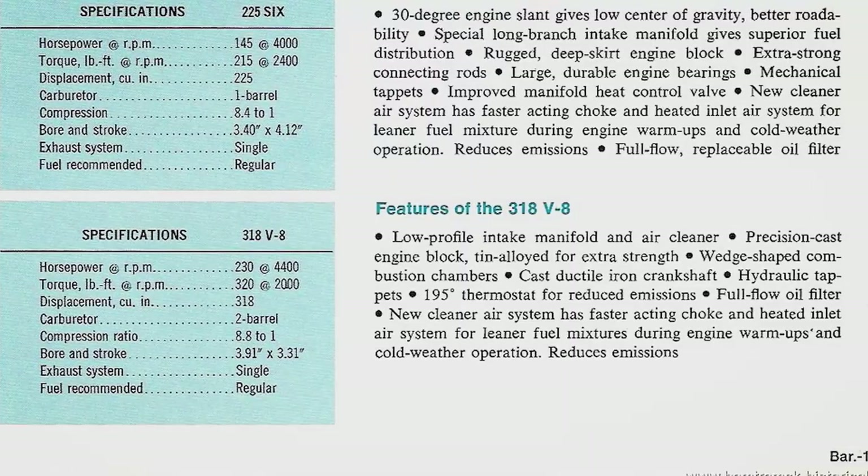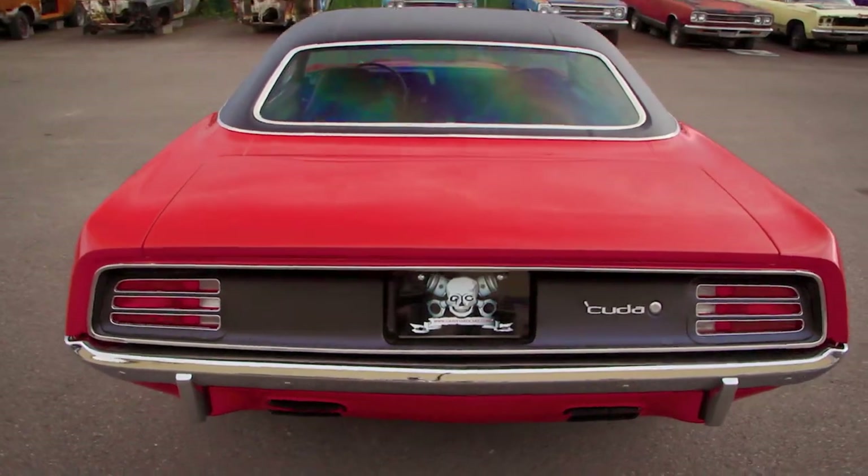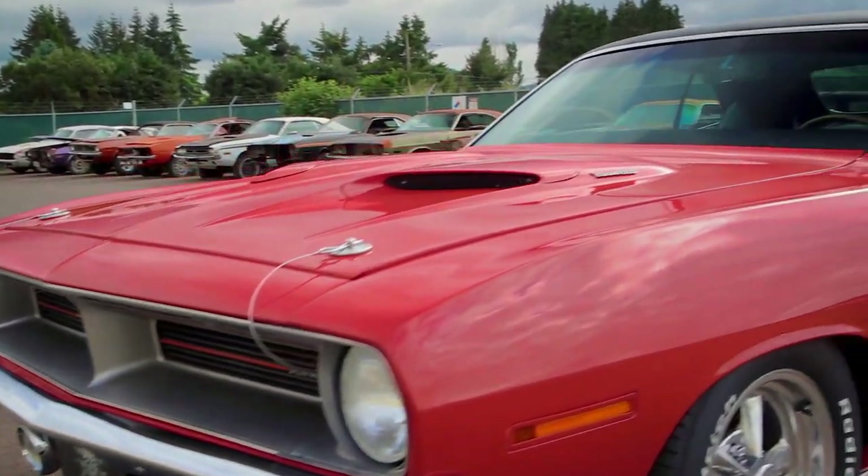We've taken the 1970 Plymouth Barracuda 318 four-speed car and converted it to his dream car: a '70 Cuda 440 six-barrel four-speed transmission, Dana rear end, FE5 Rally Red — which ironically is the original color that car started life. They're going to be very excited to see that car completely done, finally, after 17 years, able to drive it for the very first time.